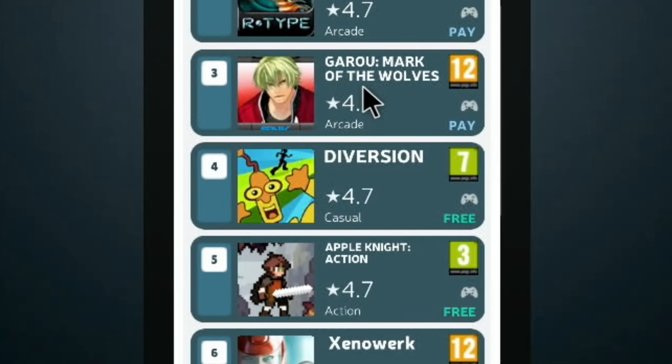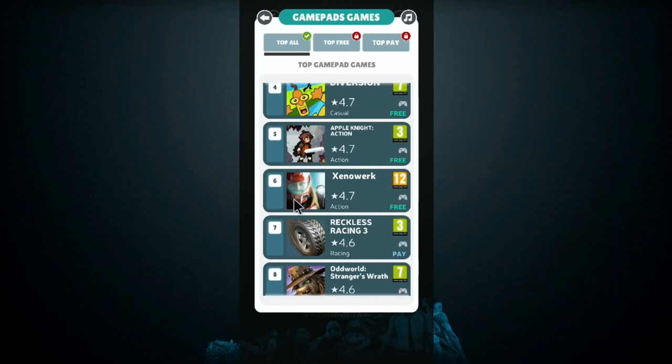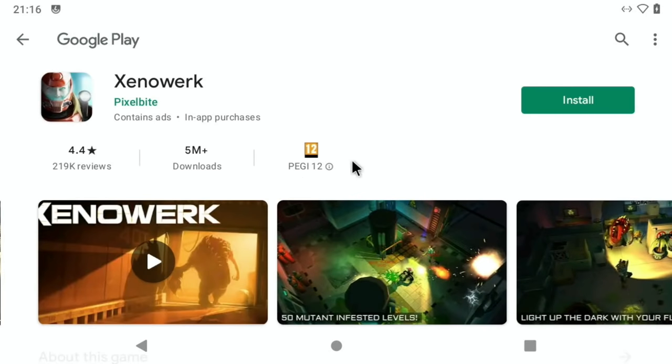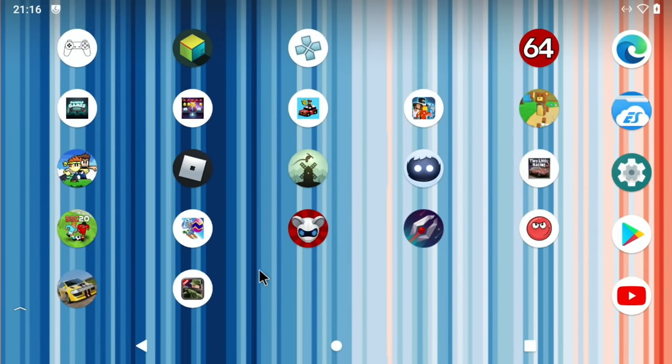All you do is scroll down, pick a game and click on it. Something like Xenowork didn't work — when you click on it, it goes to install, gets near the end, and then just quits out. I did have that with a few games. But as you can see from the list I've got, there are still loads that I've got running. Let's make a start with something basic.